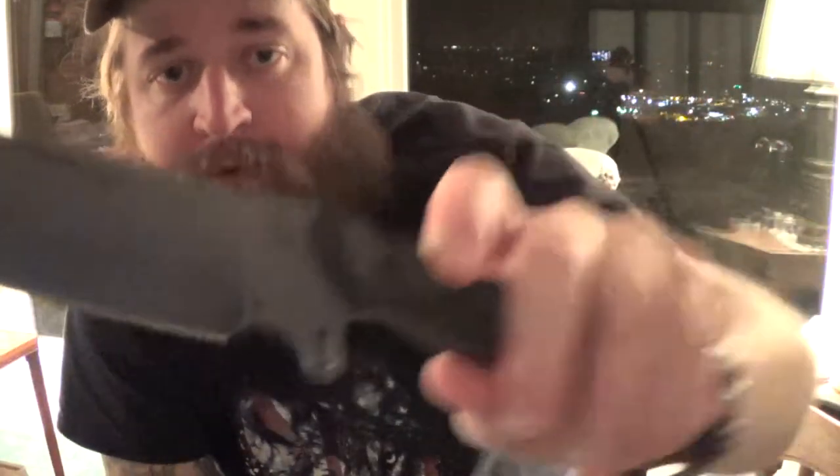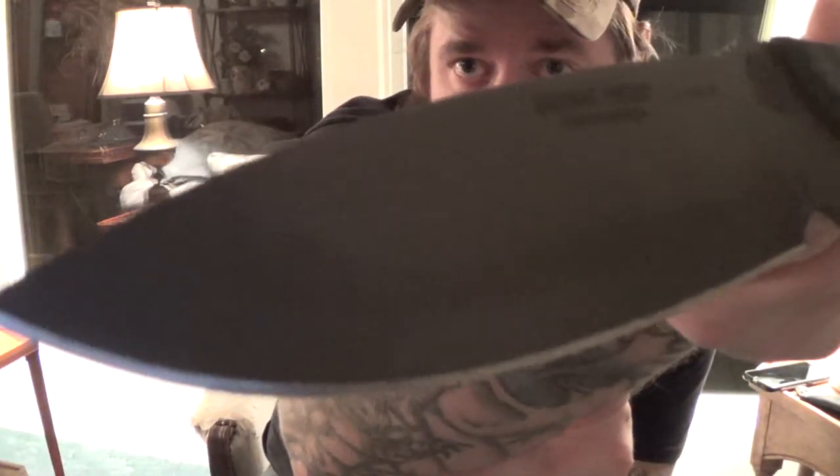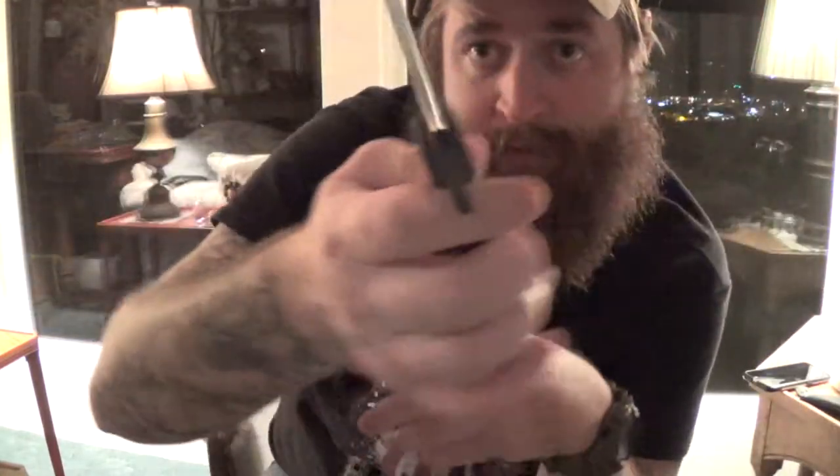This one is number 884. You can really check the heat treat right on the edge where it's all dark — that's pretty cool. It tells you right where they did the heat treating on it. Right off the bat it's a pretty thin knife.